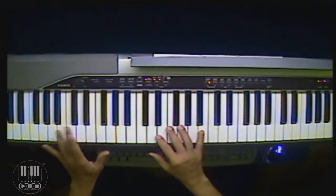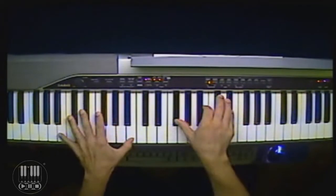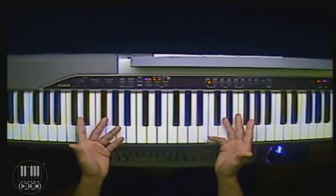Just so that we can bridge the gap, let me play it one last time. And here's a quick peek of what this actually looks like on sheet music.